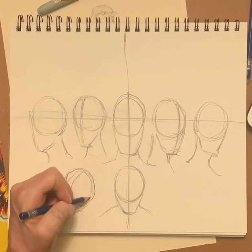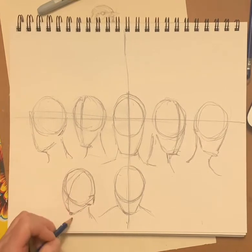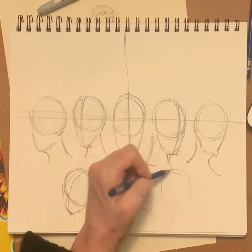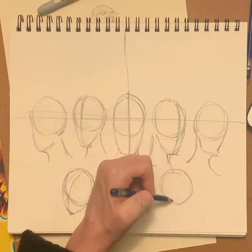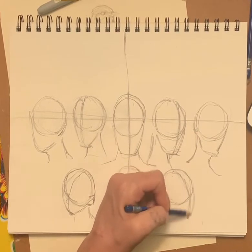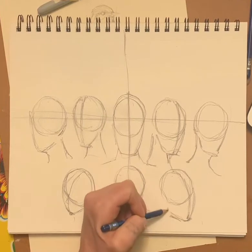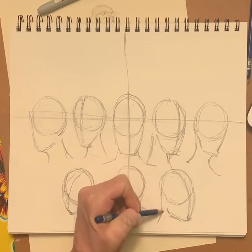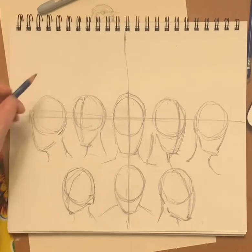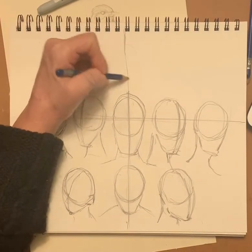I'll be doing the features in just a minute, but I'm just getting the positions right now. And then this is the neck. Over here we're going to draw another circle — that's looking down but up to the side, which is a little different. We're going to look up, which I think is one of the hardest views.